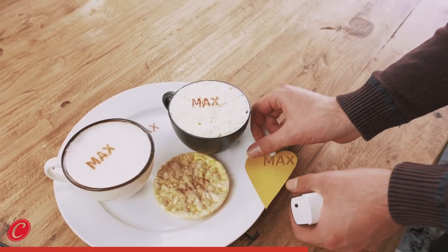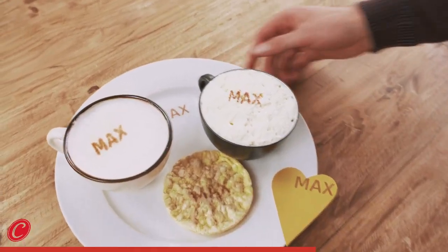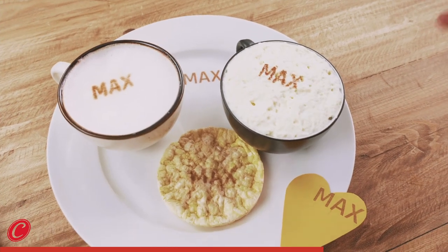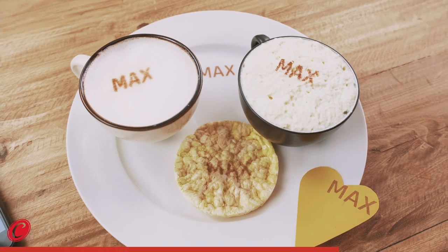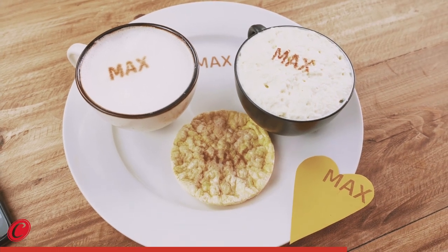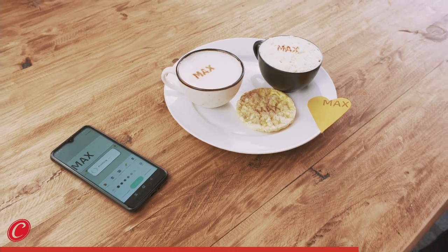So you can print on so many different surfaces. This is solid, this is a foam, this is semi-solid — it doesn't matter. Paper, it doesn't matter. It can be foods or just a plate.